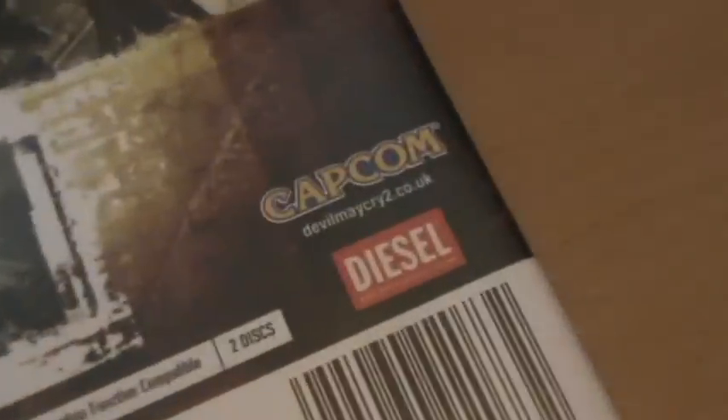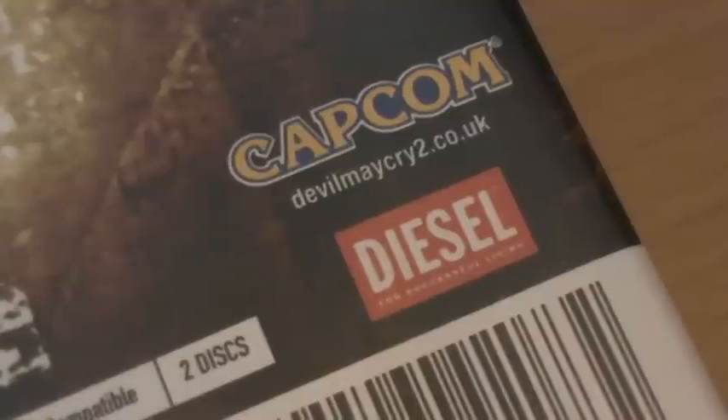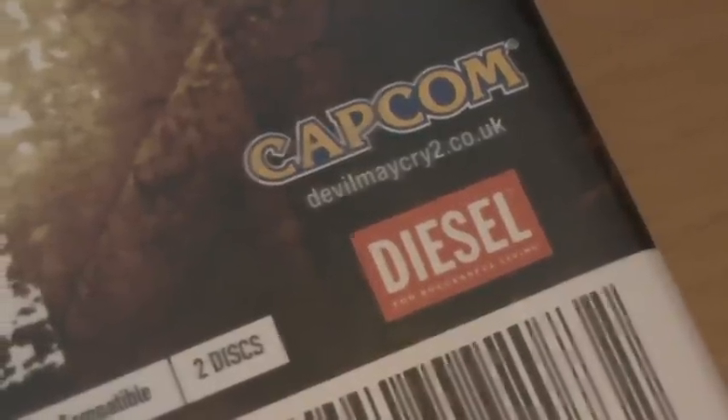Apparently this had something to do with Diesel — I think that was actually the development company or something like that, I don't know. Just a bit of a weird name.